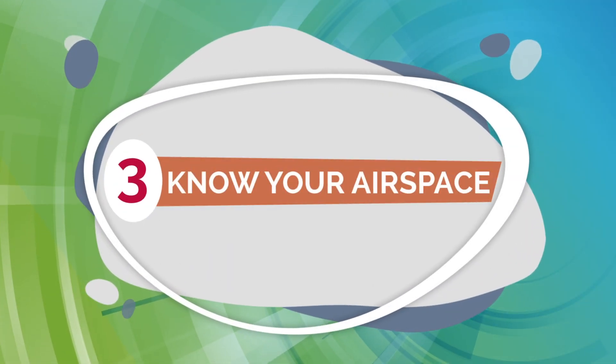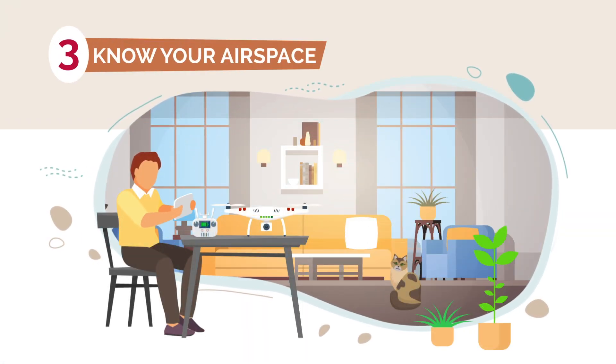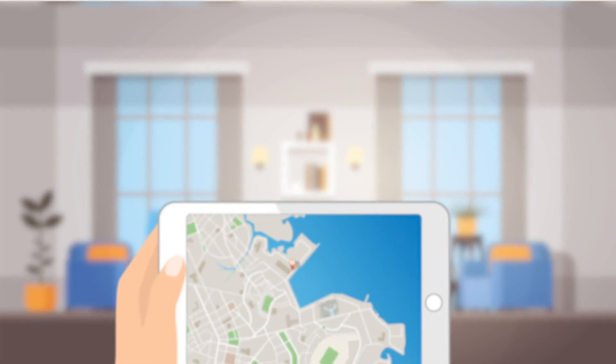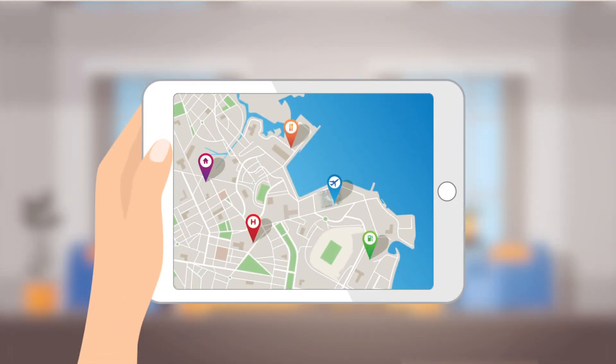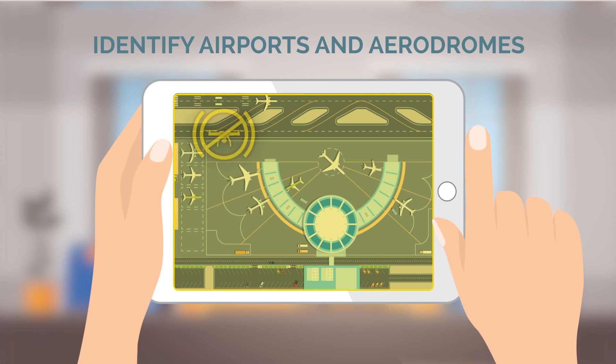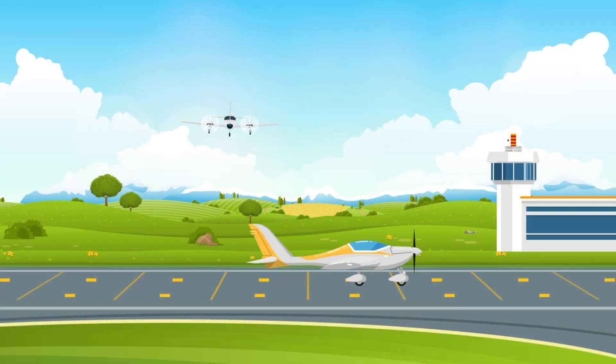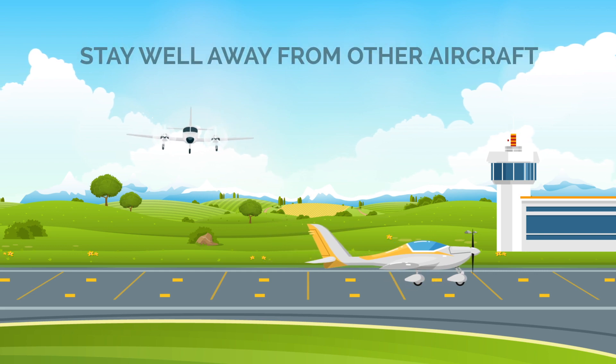3. Know your airspace. When you are planning your flight, determine the class of airspace that you will be flying in and if it requires permission for you to fly there. Identify any airports or aerodromes in the area and remember to respect minimum distances and always make sure to stay well away from other aircraft.